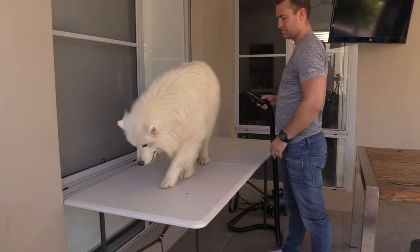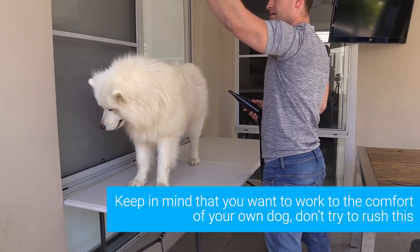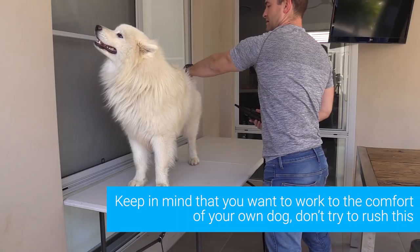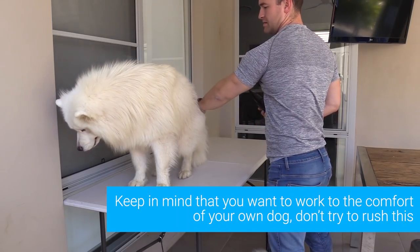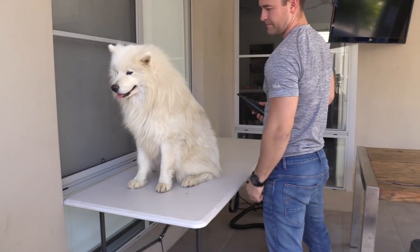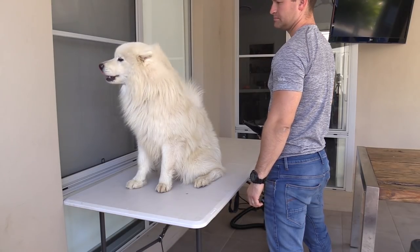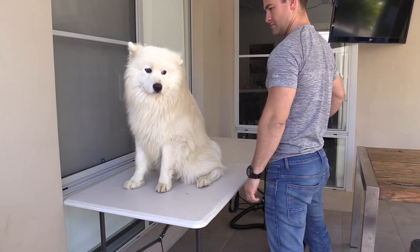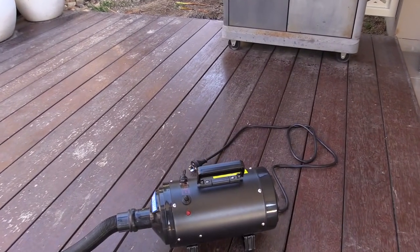After a while he does settle down and he's ready to get dried off after an actual bath. If you're doing this with your own dog, keep in mind that you want to work towards the comfort level of your own dog — don't try to rush this. If Simba or Bear looked uncomfortable at any point, I would stop progressing to the next step and just repeat the same step, maybe even for a few days over and over, just until they get comfortable with whichever aspect is making them feel anxious.